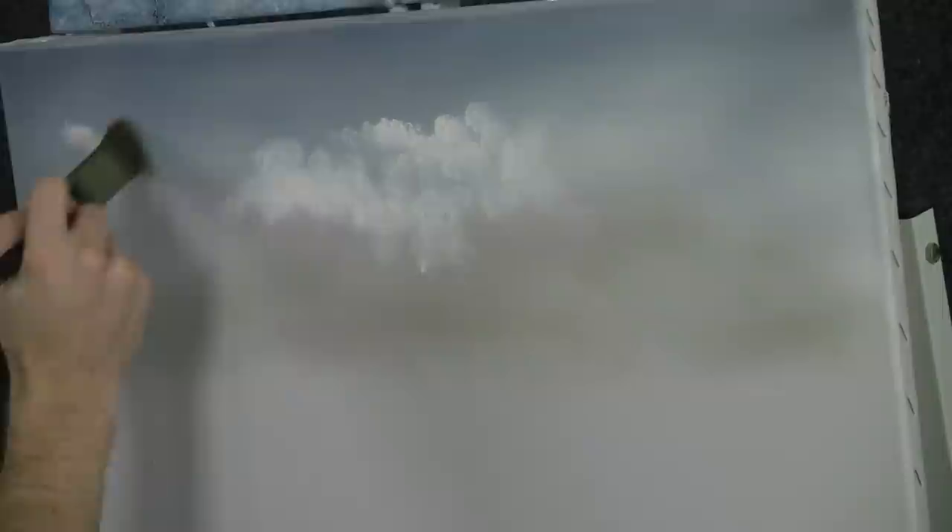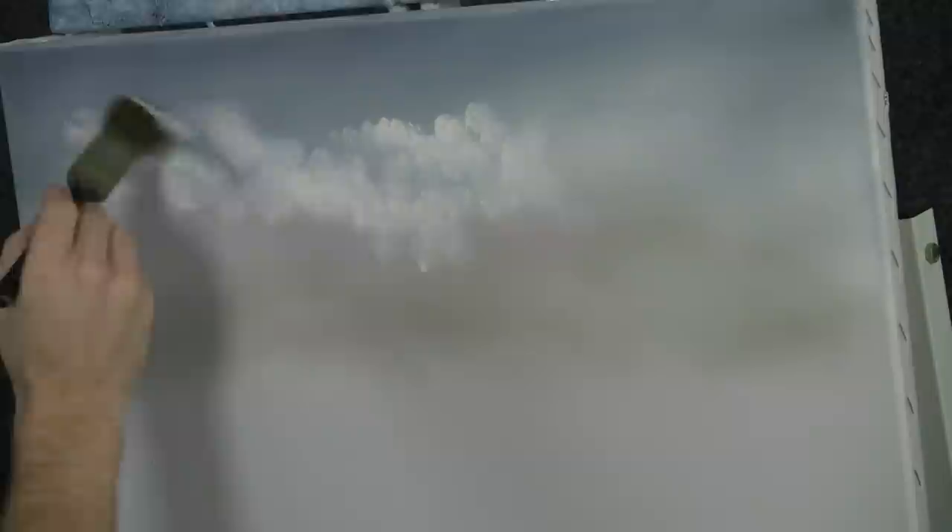Don't cover it all up with highlight. Kind of has this nice flowing feel to it and really looks nice. Do some layers in the clouds too. Don't just paint them in solid.